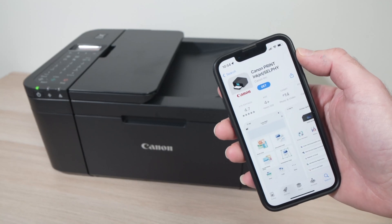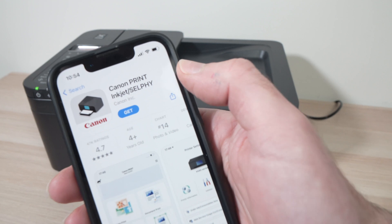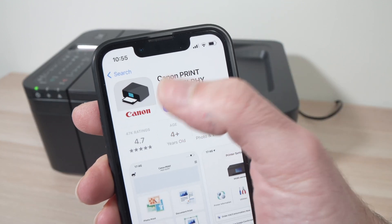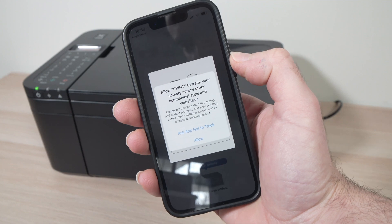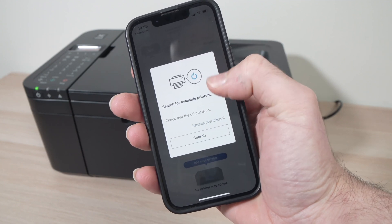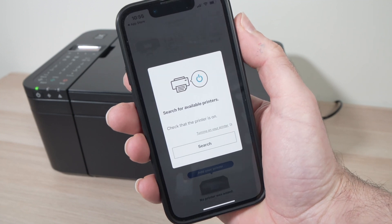Take your iPhone and go on the App Store and download the Canon Print Inkjet Selfie app — just like this one. Once it's installed you can go ahead and open it. On this page just press agree. Then you can press ask app to not track if you don't want to be tracked. It will search for the printer and usually it will find it in a few seconds.